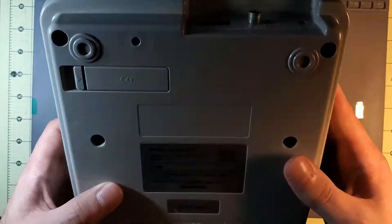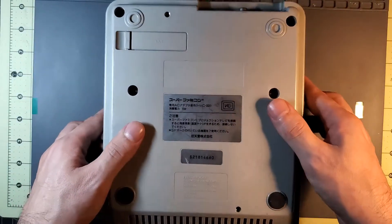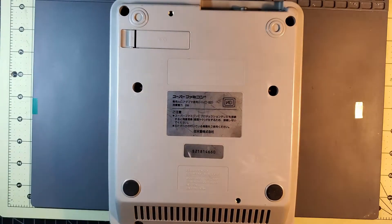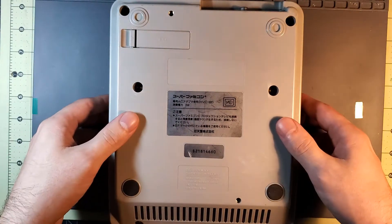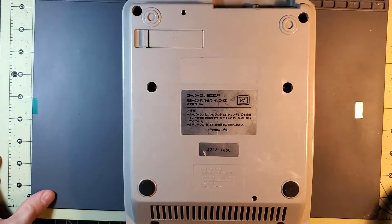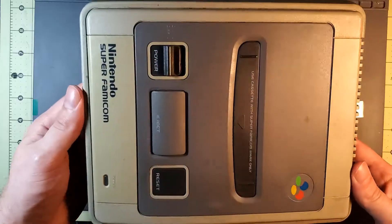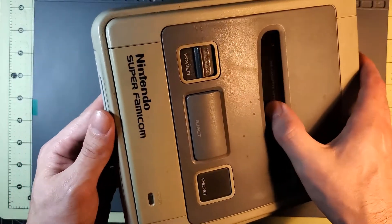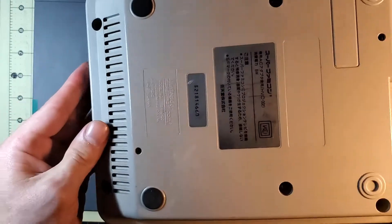I also wanted to look and see if I can figure out if this is a one-chip console or not, and maybe do some modding. So I think I'm gonna take this apart so I can clean it, maybe do the Retrobrite. It's got a weird yellow tinge — kind of a smoker's home look — so I want to take this apart.